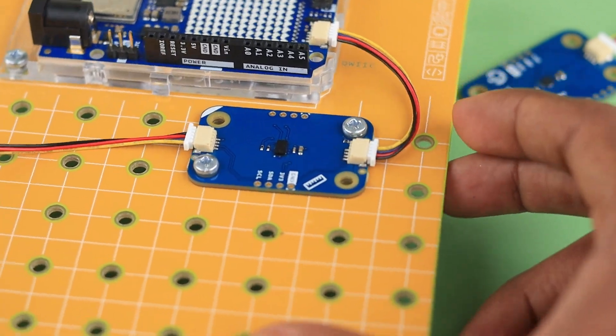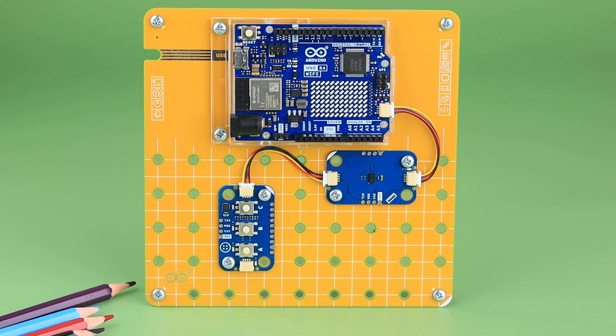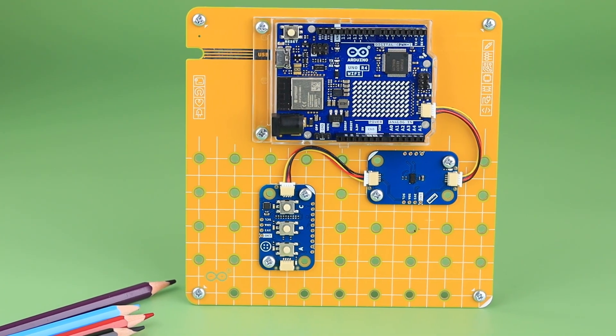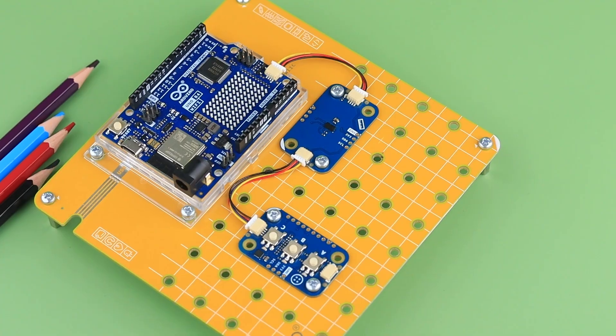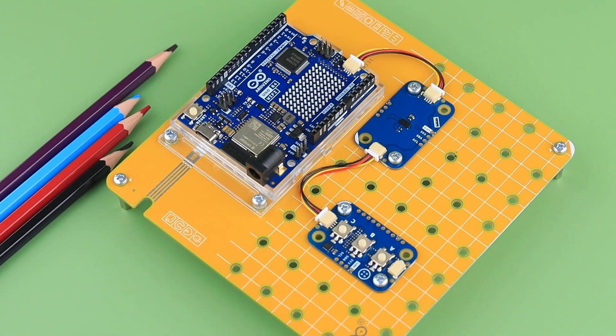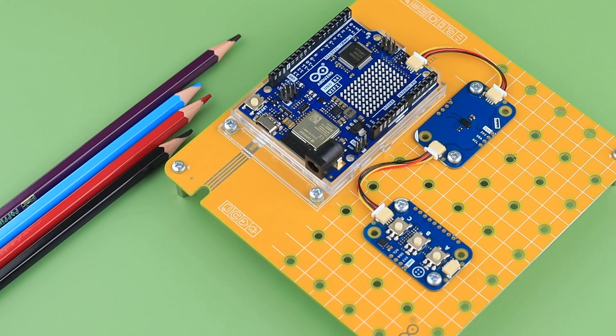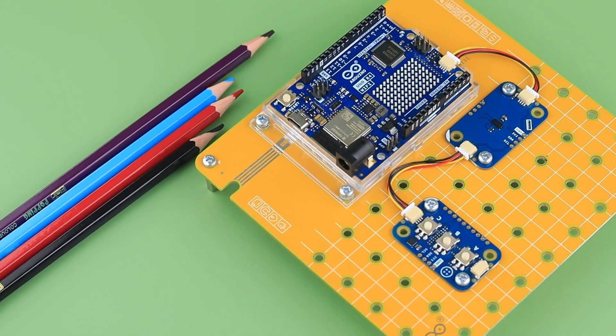It's perfect for both beginners and experienced makers. We'll be releasing some projects with the Plug and Make Kit soon, so be sure to subscribe so you don't miss anything. Thanks for watching, everyone. If you enjoyed this unboxing, give it a thumbs up, subscribe for more, and hit that notification bell so you don't miss any updates. See you next time — till then, stay tuned.